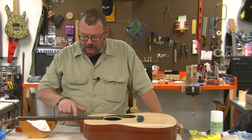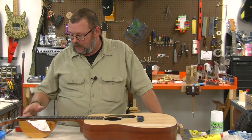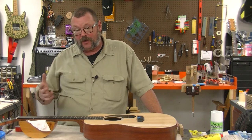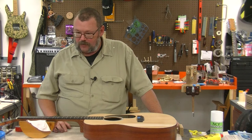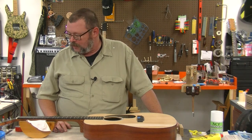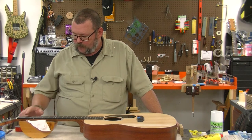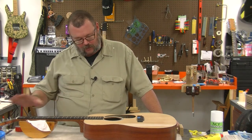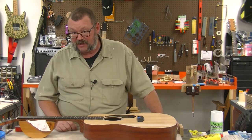I'm also going to polish these up. This guitar, as far as I know, was never even played, and yet these are all tarnished up. I don't know how long it sat in a box in a warehouse somewhere after whoever the delivery person was had his pet elephant sit on it. So we'll polish these up, get the guitar cleaned up, put some strings on it, and put it in a box and get it out of here.